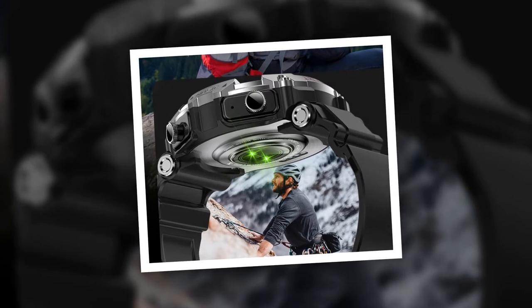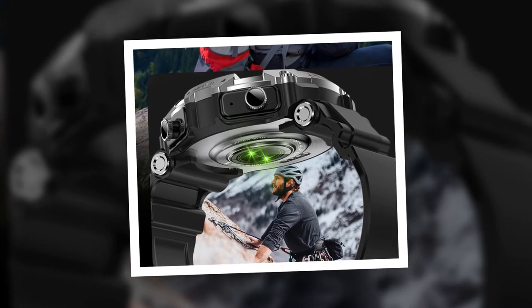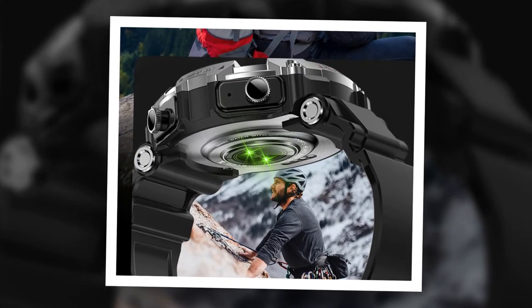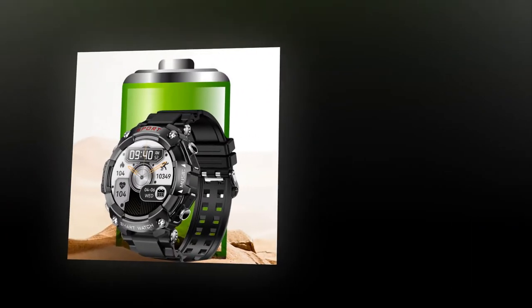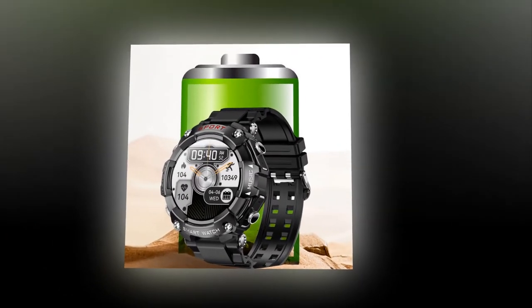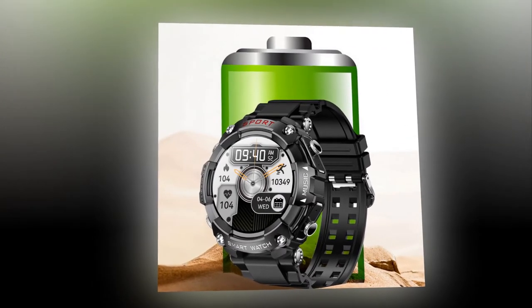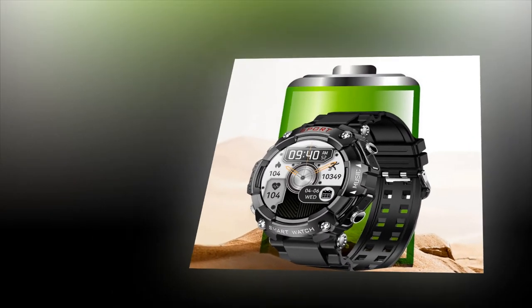Practicality meets performance. Beyond its stylish exterior and advanced features, this two-in-one device excels in practicality and performance. The smartwatch boasts a formidable battery life of over 25 days on standby, ensuring uninterrupted daily usage. Additionally, the earbuds provide seamless integration. Furthermore, the integration of the earbuds into the watch's design offers unparalleled convenience.